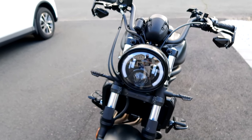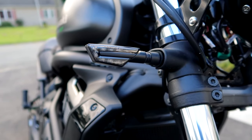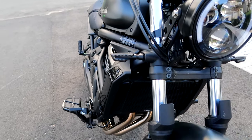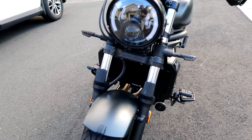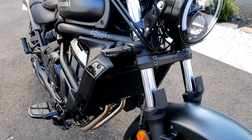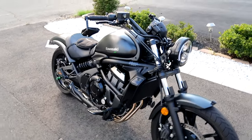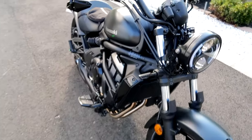Then we have the beautiful low-profile turn signals — these are the Bike Master Tanto LED turn signals in the front. Very nice looking, sleek, and low profile. The stock ones are kind of bulky and have that white plastic on the front, which I don't really like. These are LED so they're brighter than stock, and they just give the bike a cleaner, meaner, more aggressive look — pretty much my liking in terms of aesthetics.